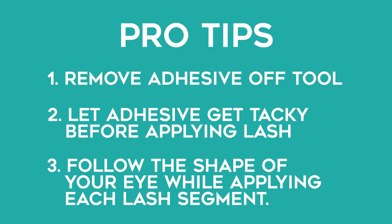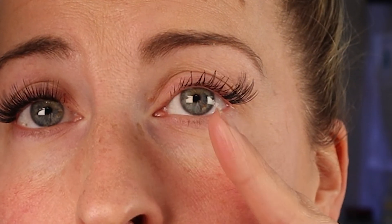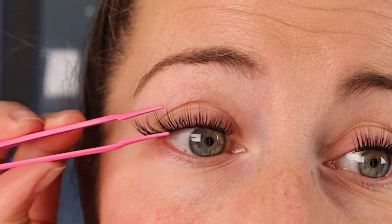One final tip: while you're applying, follow the shape of your eye. This outer lash points one way, so as you move inward, angle each segment to follow how the hairs point — or it won't sit correctly. For the very last one on the inner corner, once the lash has dried, take your tool and squeeze the segments onto your natural eyelashes to seal them. And then you are good to go.